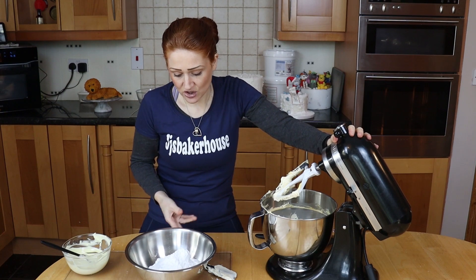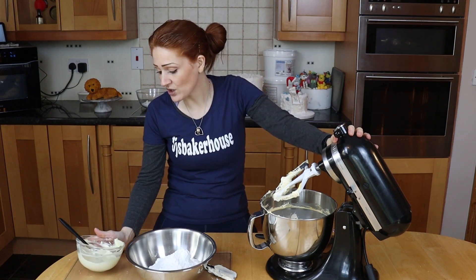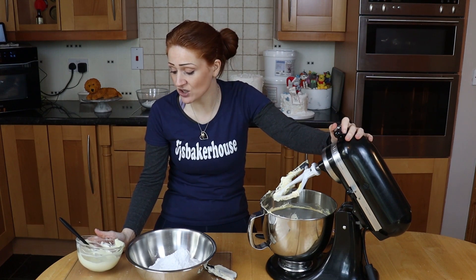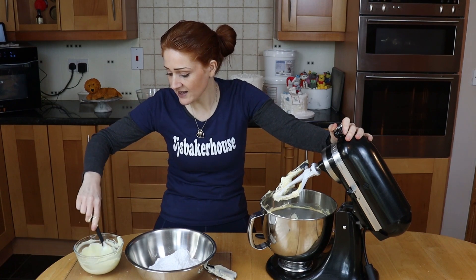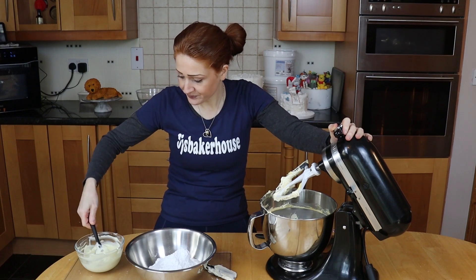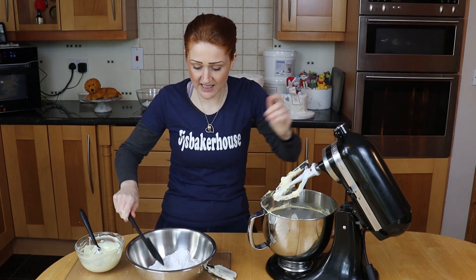So now we're gonna add the icing sugar. I also just melted all of the white chocolate — I had 200 grams of white chocolate there. The reason I melted it ahead is I don't want it hot when it goes in, so I'm just gonna leave that to cool whilst I add the icing sugar.